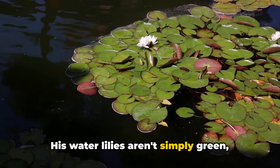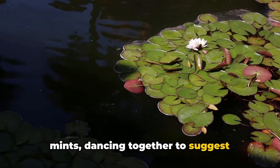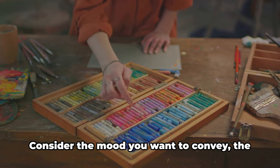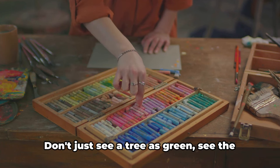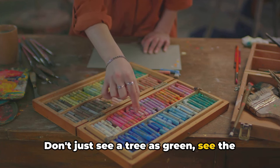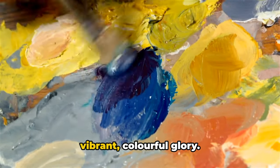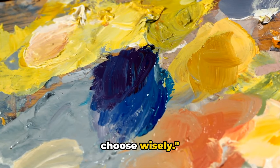His water lilies aren't simply green — they're a harmony of emeralds, olives, and mints, dancing together to suggest movement and life. So when you're choosing your palette, think like Monet. Consider the mood you want to convey, the story you want to tell. Don't just see a tree as green — see the kaleidoscope of colors within it. See the world as Monet did, in all its vibrant, colorful glory. Color breathes life into your painting; choose wisely.